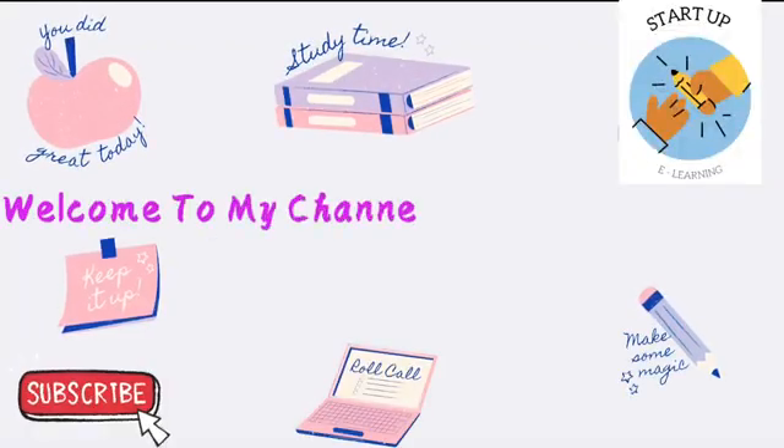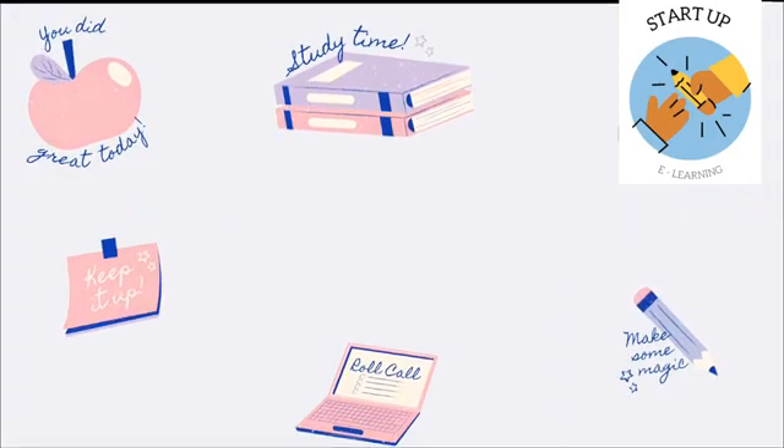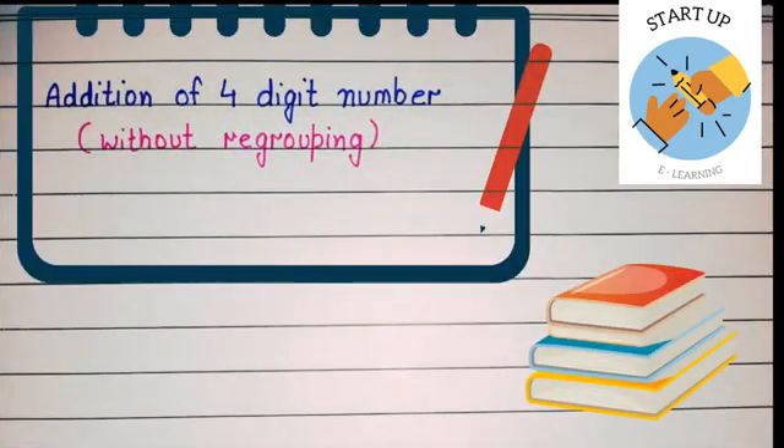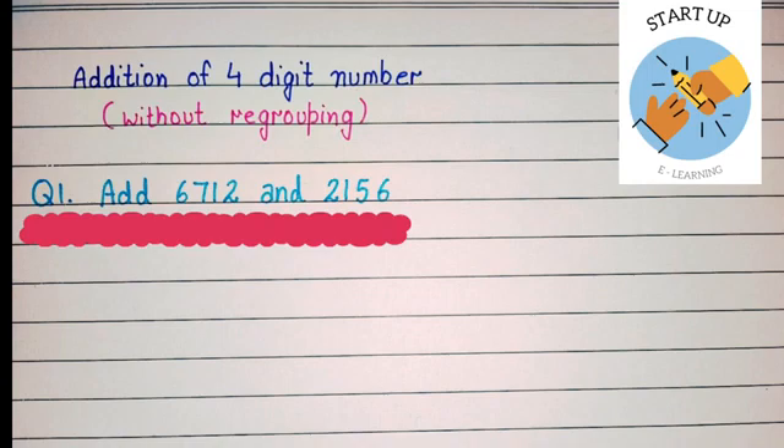Hello everyone, welcome to my YouTube channel Startup E-Learning. In this video we will learn addition of four digit numbers without regrouping. Let's start with this example: add 6712 and 2156. As you can see, both of these numbers are containing four digits.